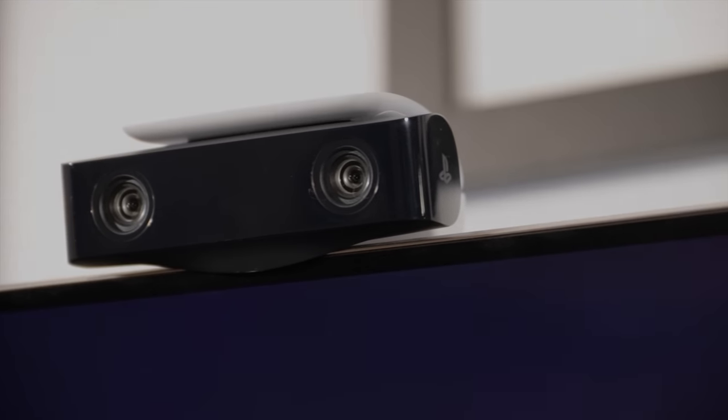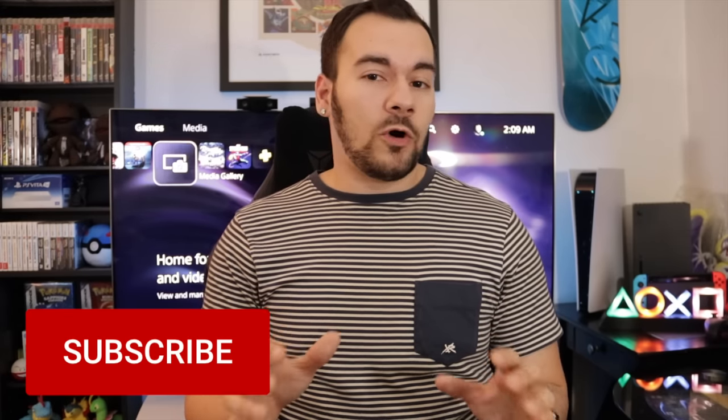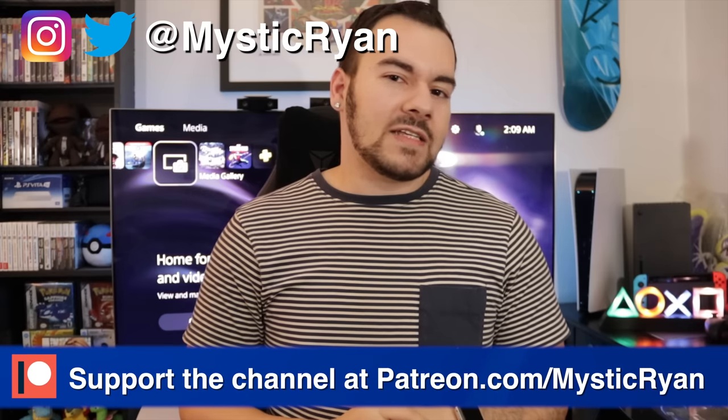Thank you so much for watching. If you haven't yet, please subscribe for the best PlayStation news, reviews, and updates on YouTube. We have more PS5 coverage coming — you can check out the PlayStation 5 playlist on the channel. You can also follow me on Twitter at MrCRyan. I'll see you all in my next video — take it easy.